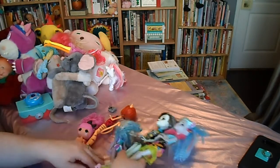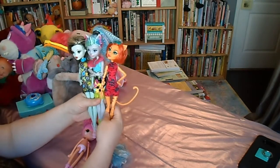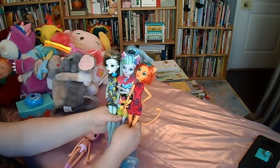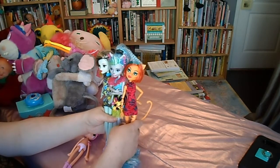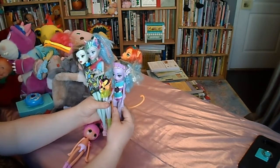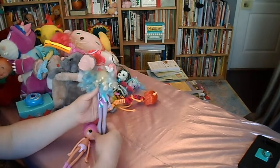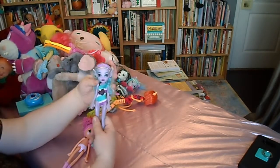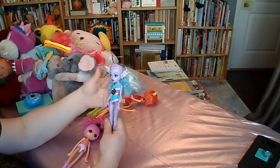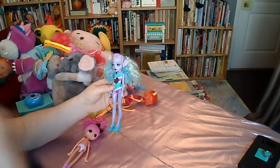Then I have three Monster High dolls that I picked up at the thrift store — they all came together. They're very cute; I don't know all their names and characters as I'm not that deeply into Monster High, I just kind of like how they look. I also have this doll I'm not sure about — she's shorter than the others, so if she is Monster High she might be the teen version. She's like a mermaid with really cool serpent ears, sunglasses on her head, and little sandals. If you know who she is, let me know!